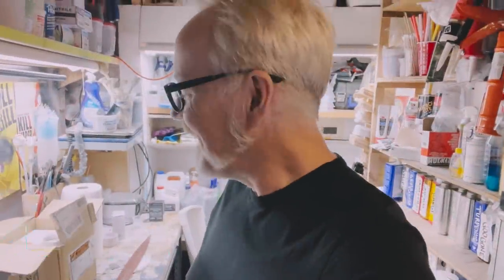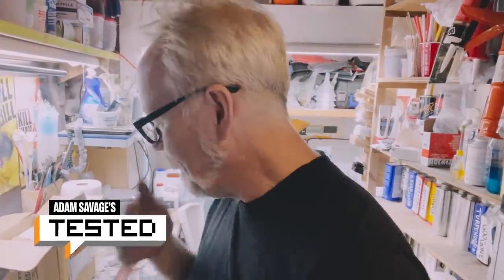Hey everybody, Adam Savage in my cave for Tested. I know it's been a while since I've done one of these videos.